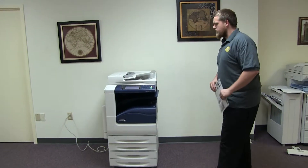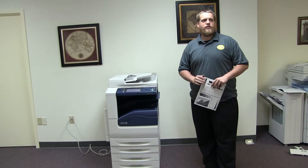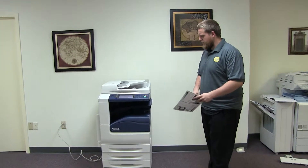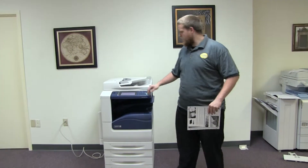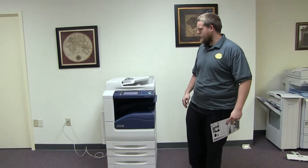This machine is a Xerox WorkCenter 7125. It's a 25 page per minute multi-function color copier with network printer, network scanner, and fax. It has five paper trays — four in the front plus the bypass on the left. The meter on this machine reads 147,000 total black and white copies and only 40,000 total color copies.